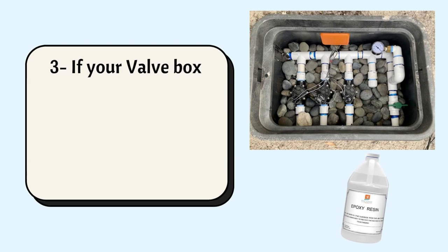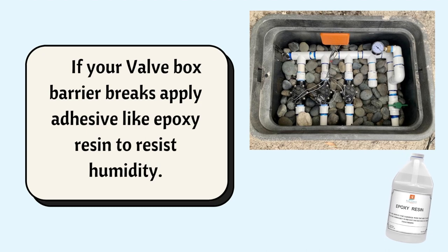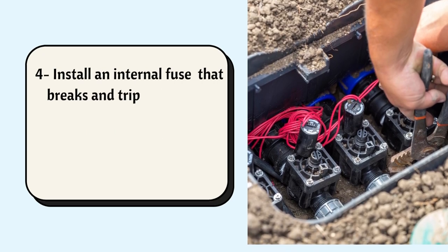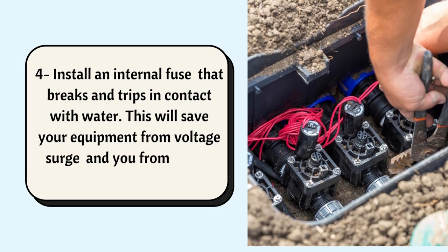Number 3: If your valve box barrier breaks, apply adhesive like epoxy resin to resist humidity. Number 4: Install an internal fuse that breaks and trips in contact with water. This will save your equipment from voltage surge and you from shock.